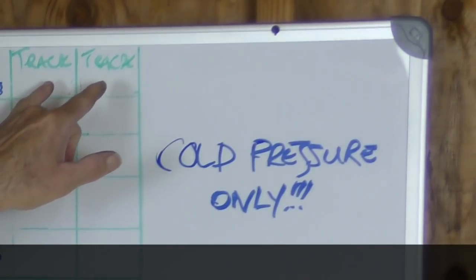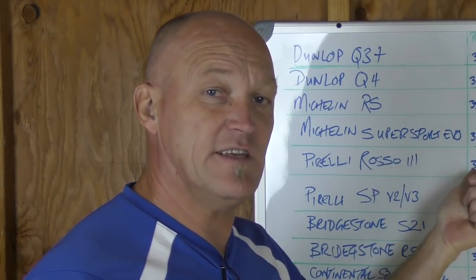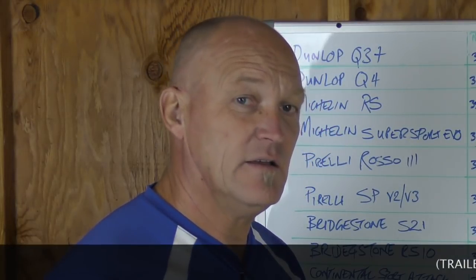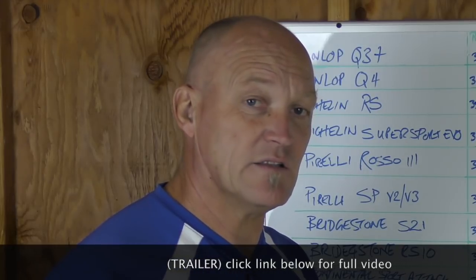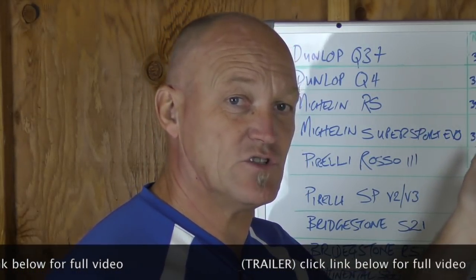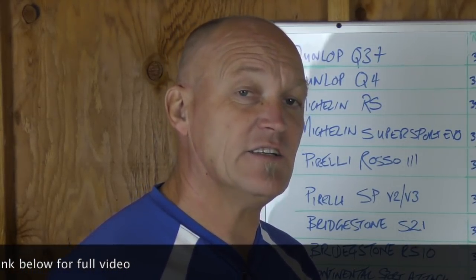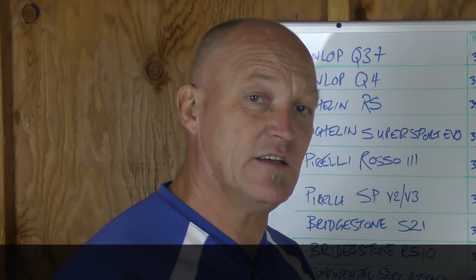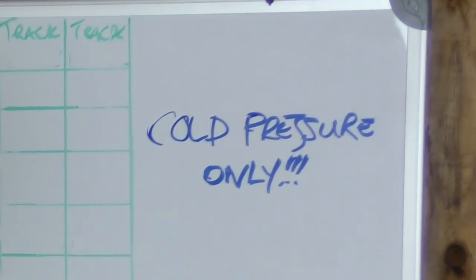When we go to the track, we're not as concerned as on the road with longevity. Our primary goal at the track is grip, but that also depends on your skill level, so we'll give you a range for the track. The higher pressures are going to relate to a higher skill level of performance. And as these are Hyper Sport tires, they don't need tire warmers — hence cold-only pressure.